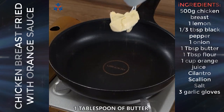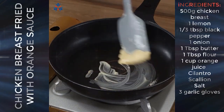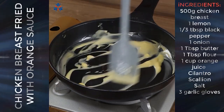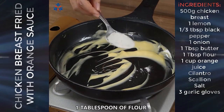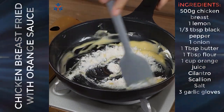You can use another pan or remove the chicken and use the same one. Add one tablespoon of butter and let it melt. Once melted, add one tablespoon of flour and mix well.